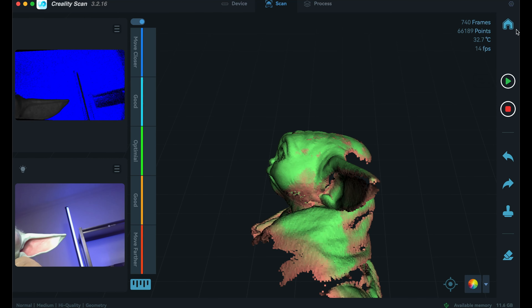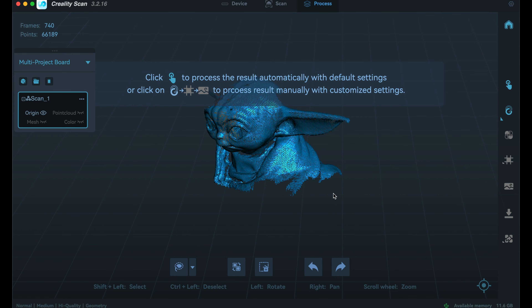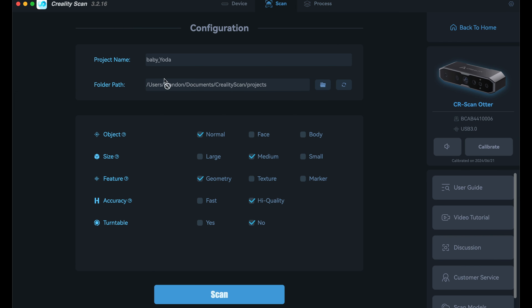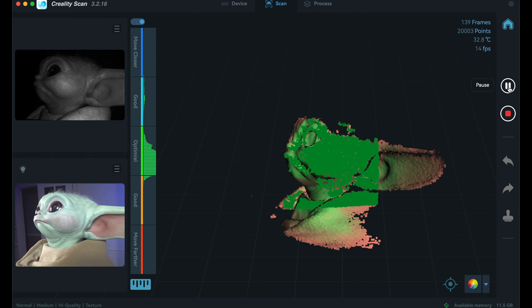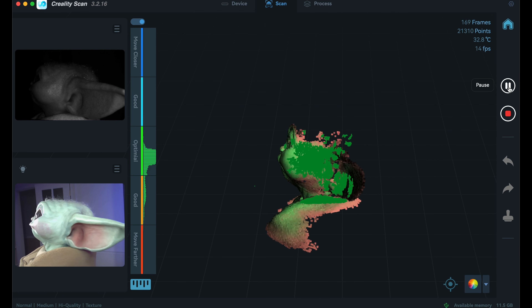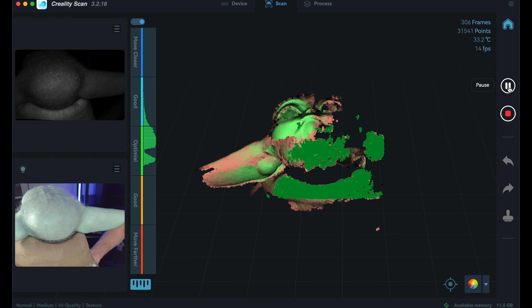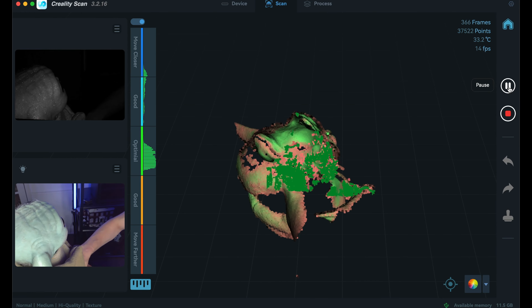I'm going to hit stop on this one — you can see there is our data. I'll get into all the processing in a minute, but first I'm going to start a new scan with turntable mode on again, set to medium, and I'm going to enable texture capture. It should be easier since all I have to do is turn the object around. I'll fast forward through the scanning process since it takes a little while to get all the data in.